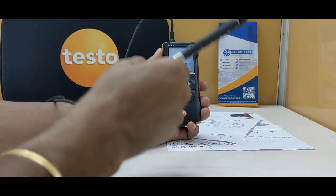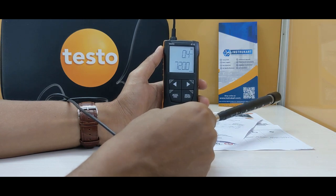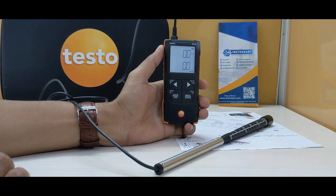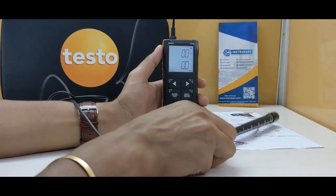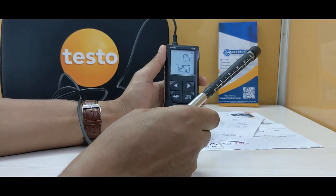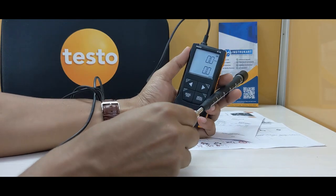This has a vane anemometer sensor with an external probe, and it is well suited for applications like HVACs and wherever a person wants to check inside a duct or check into a duct that is far away from reach — they can check it with the use of this.